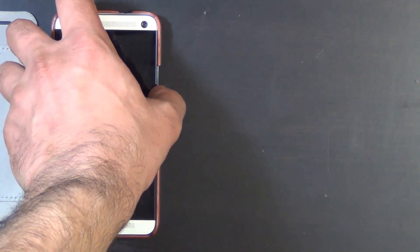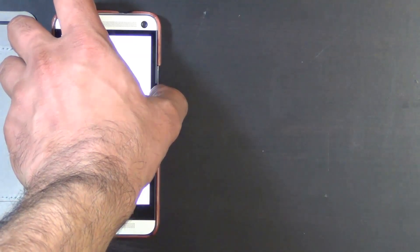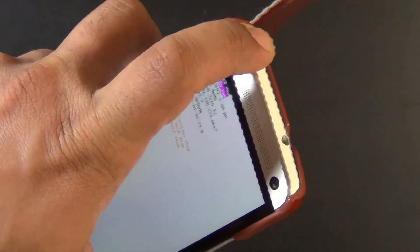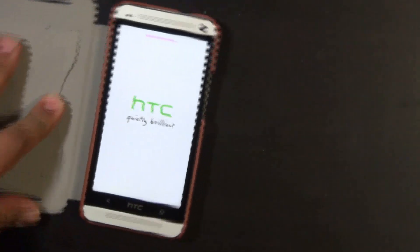On the phone, go ahead and shut it off — press the power button and power it off. We are going to boot into recovery mode. Press volume down and power at the same time to go into bootloader mode. Keep it pressed for a couple seconds. From here, using the volume down key select recovery, which is highlighted in green, then press power to select it. This will boot you into recovery mode.